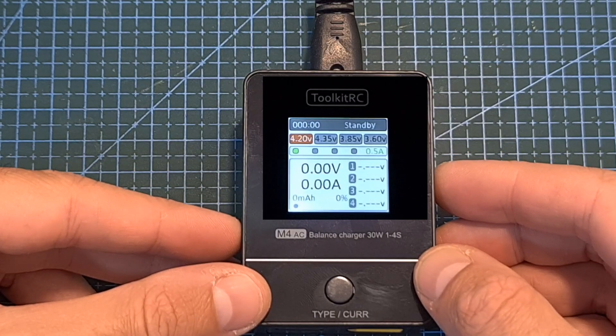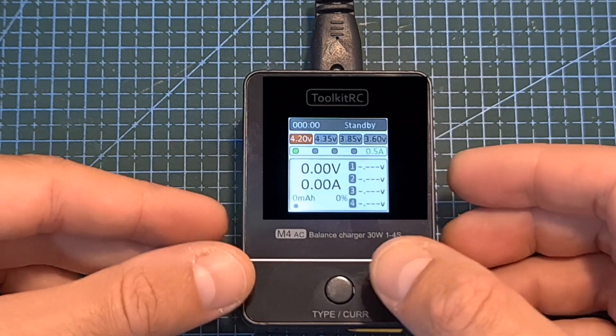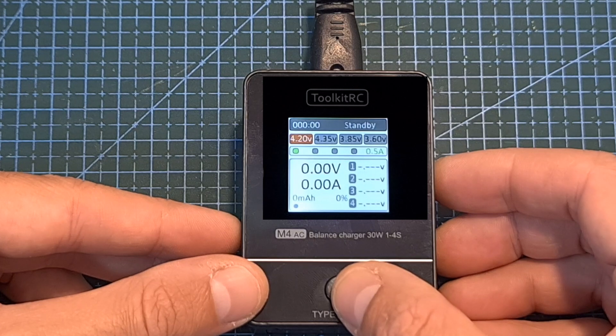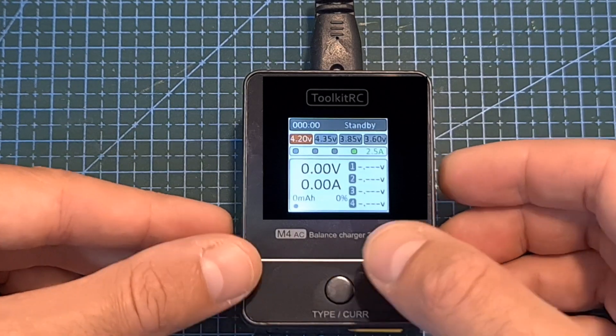Now I've got the charger powered up. Operating the charger is done using the type/current button, which is the only available button on the charger. Short pressing the type/current button is going to toggle between the four available current options: 0.5, 1, 2, and 2.5 amperes.